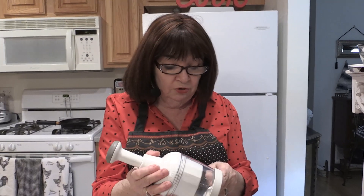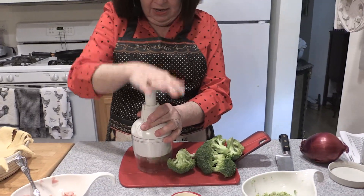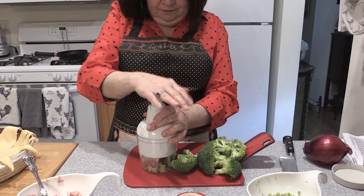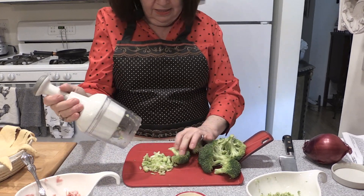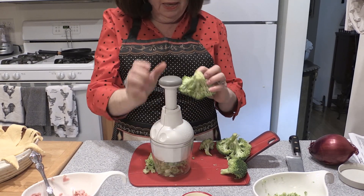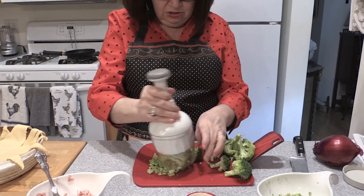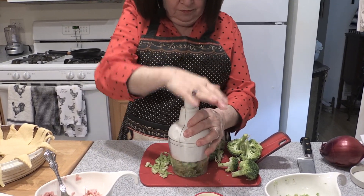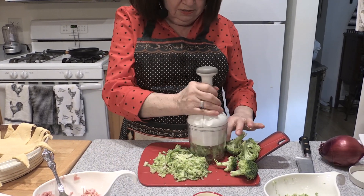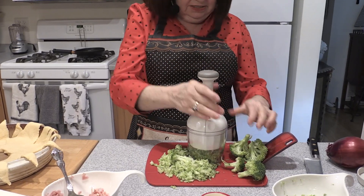So many times we take the stems and just toss them aside — but these are perfectly good to use. And this is my food chopper. Remember, you can email me if you want to know how to get these. I just chop them up like that and they're in even pieces. And if you're in a bad mood, this is great to do — good for frustrations. And just into small, consistent pieces, because they cook better that way.